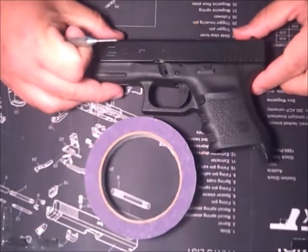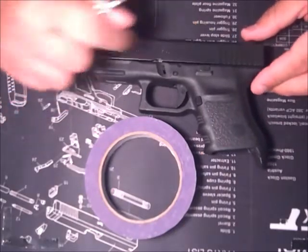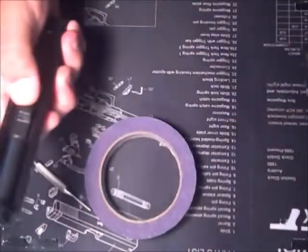All right, just to take this apart, I'm going to show you the slide like I did earlier and then I'm going to take apart the grip for you. So for the slide, you field strip it, hold it this time.